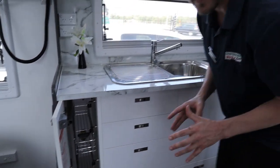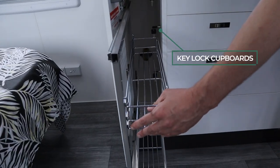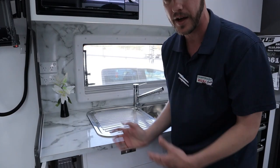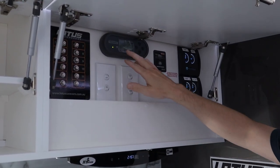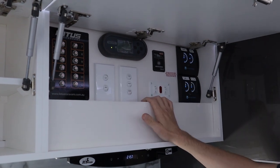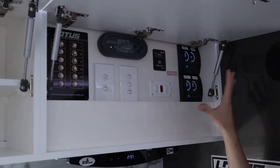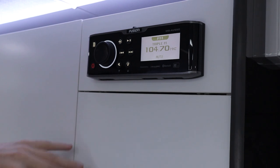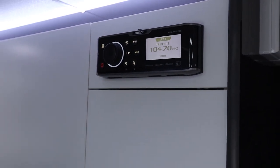In here you have your cupboards, and the extra advantage with Lotus is that these cupboards are actually lockable from inside the cupboard itself. So if you're going off-road, you can make sure these drawers don't swing open and send everything to the floor. From this one cupboard you can control your 12-volt pumps for water, your Redarc battery management system, water tank levels, and your hot water system. Just up here is the Fusion stereo system with Bluetooth connectivity, so you can plug in Spotify and play your favourite playlists.